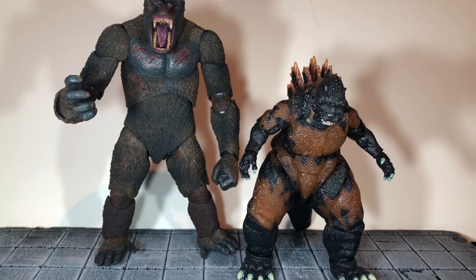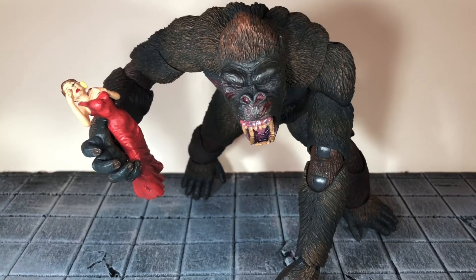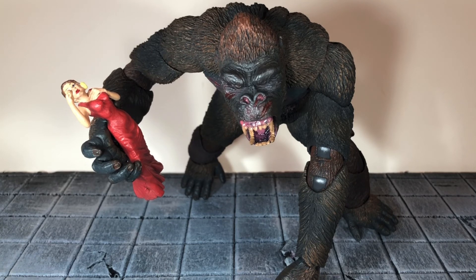Overall I would highly recommend this Kong figure. It is really, really well done and may be one of my favorite NECA figures from this year. The sculpt detail and the articulation are both very, very good. I would highly recommend it. So that's my review — if you like this review, be sure to hit the like button and subscribe to my channel. Thanks for watching.